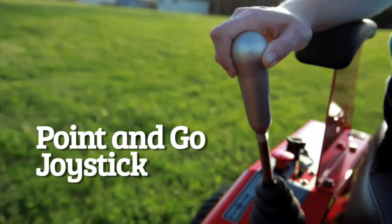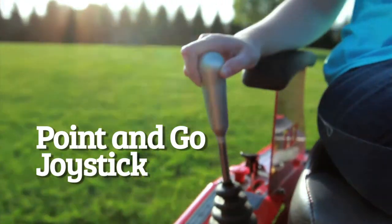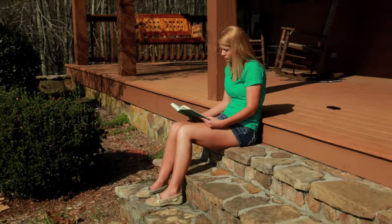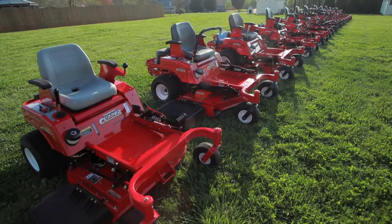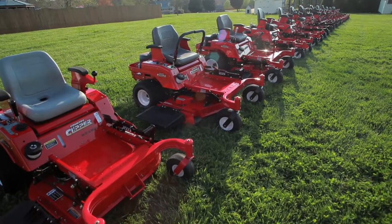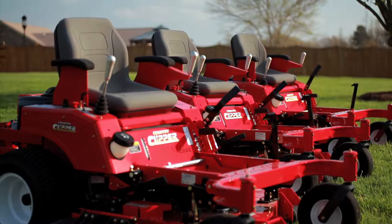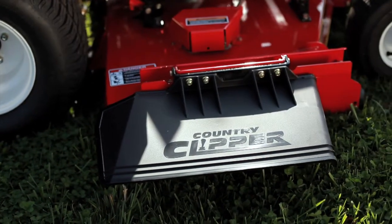Sit, point, and relax with our joystick steering for a finished manicured lawn. You can cut your mowing time in half compared to a traditional riding mower, allowing you more time to do the things you enjoy. Country Clipper makes zero-turn mowers in all sizes to meet the needs of the residential and estate homeowner along with the professional contractor.